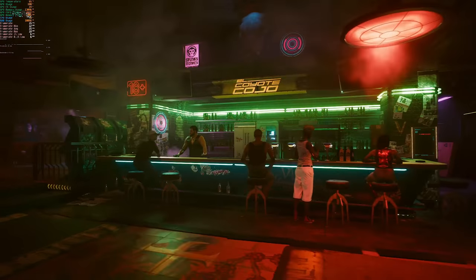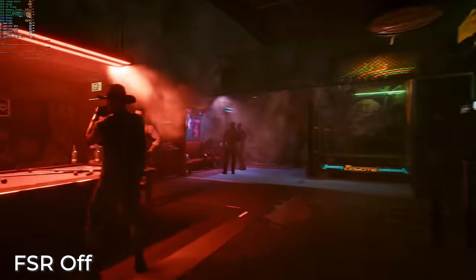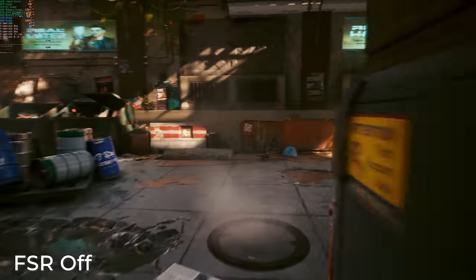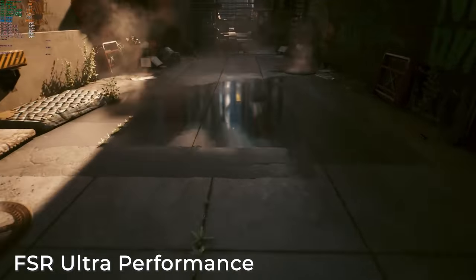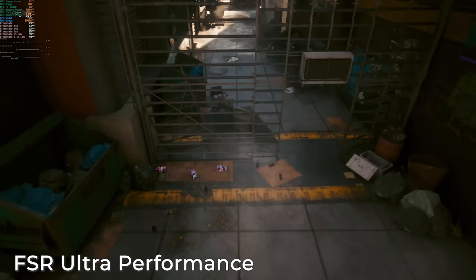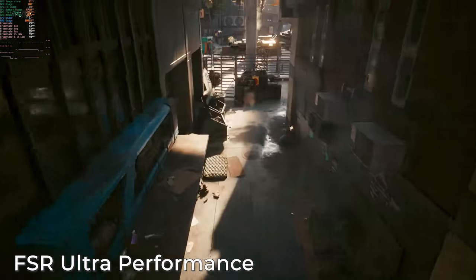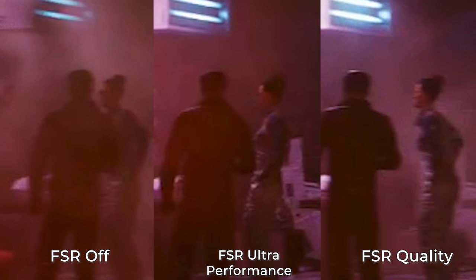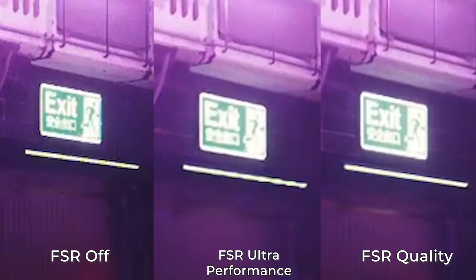Cyberpunk 2077 also added FSR 2, so DLSS versus FSR 2 in Cyberpunk 2077 — I really wanted to put some effort into pixel peeping the quality. At full 4K resolution running with ray tracing on ultra, it's not a super enjoyable frame rate. But when we turn on FSR, things become a lot more manageable — north of 60 FPS is entirely possible with the XTX. At the top end is ultra performance with 80 FPS. With FSR dialed into quality settings, we can still get a perfectly playable frame rate — far better than 20-ish FPS at full 4K with ray tracing maxed out.